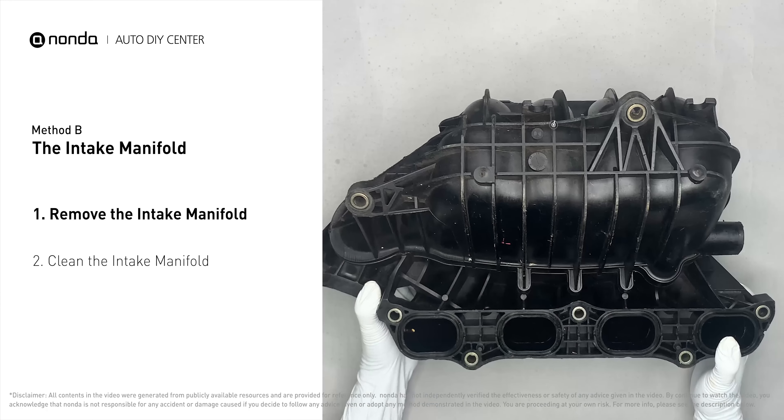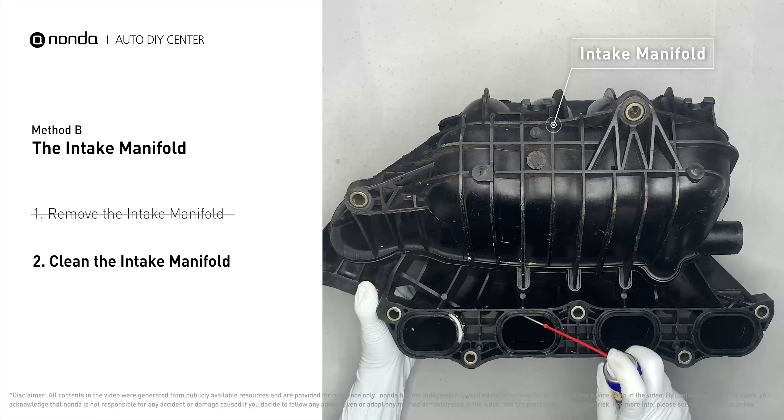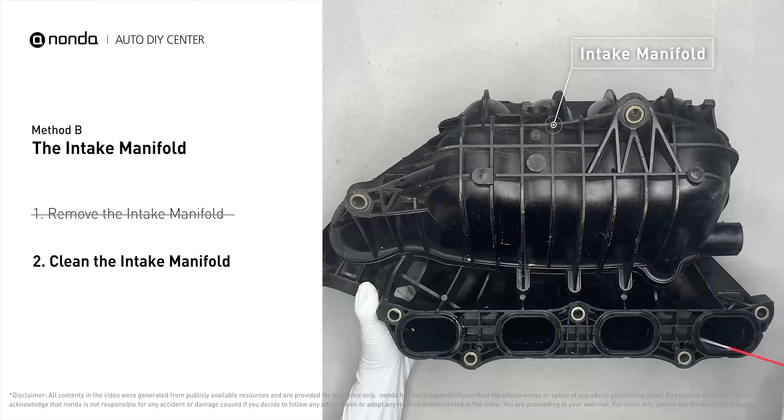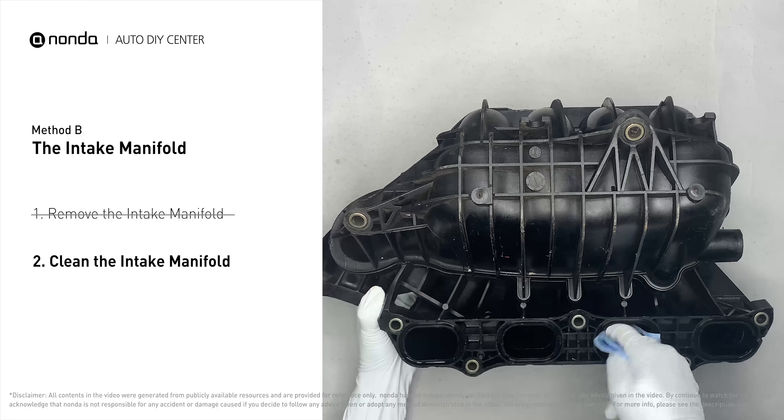First, carefully remove the intake manifold from the engine. Use the WD-40 cleaner to clean up the crud inside the intake manifold and wipe it well to make sure all the carbon buildup is now removed.